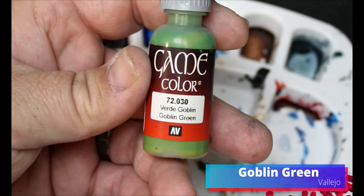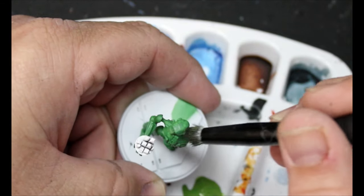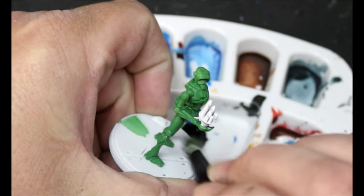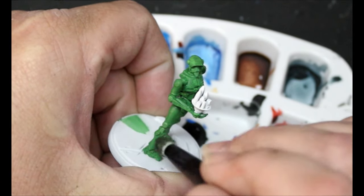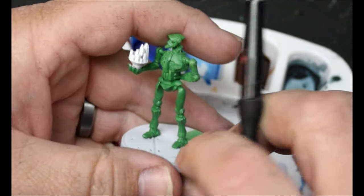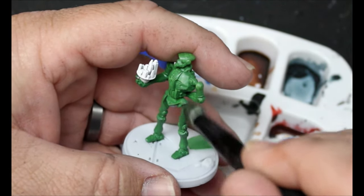Once that is all dried, we're moving over to Goblin Green. We are going to just do a dry brush of this Goblin Green, focusing on the topmost areas of the miniature — not going all the way down, just doing the upper joints, tops of the feet a little bit, tops of the head, tops of the shoulders, just where that light would be hitting the most. Our main goal is to get sort of a zenithal with the green without using an airbrush. I don't want to use the airbrush because a lot of people don't have airbrushes or don't know how to use them.